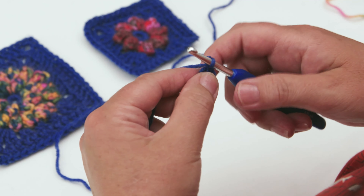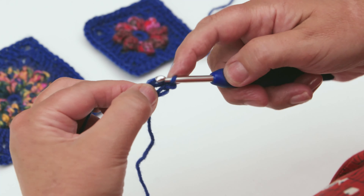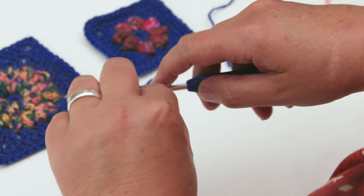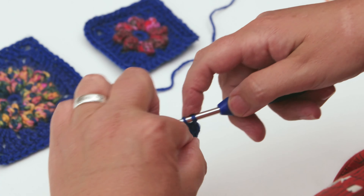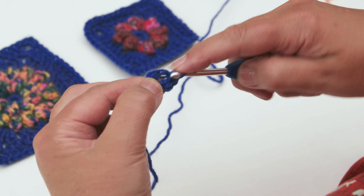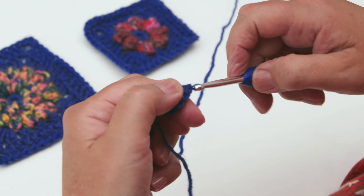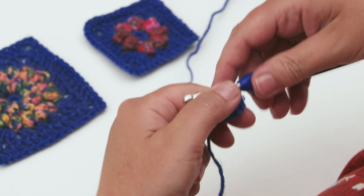Work one chain and then insert your hook into the centre of your ring, pull through and make your double crochet. We need to make eight double crochets into the centre of this ring - that's two, three, four, five, six, seven and eight. You've now got your centre made.